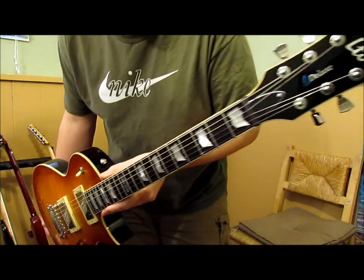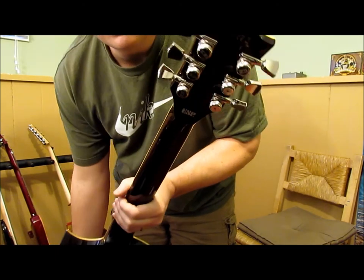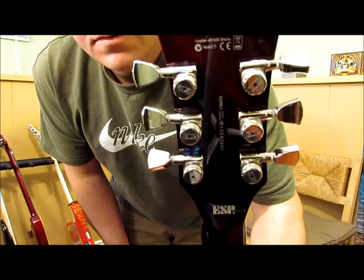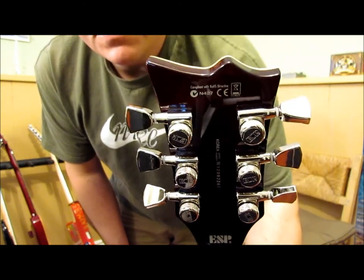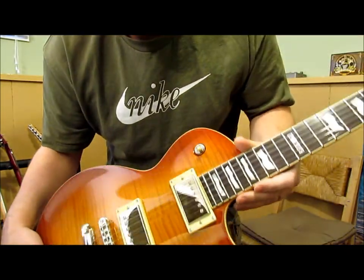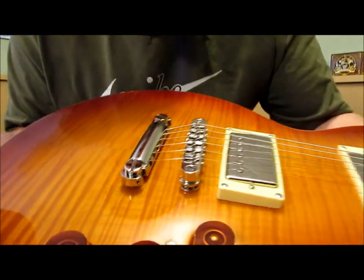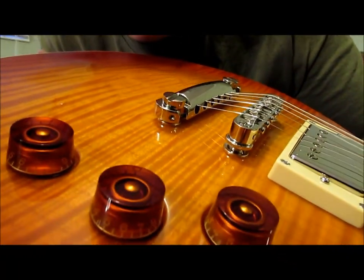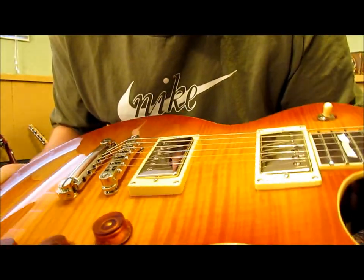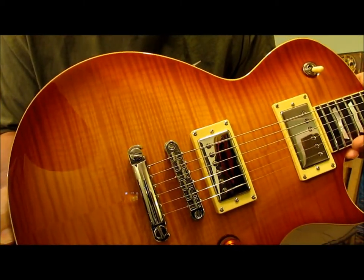The guitar's got a lot of good hardware on it, good parts. The tuners are locking tuners — there's little knurled locks in the back, which makes it nice for changing strings, especially with the fact that the bridge and hardtail piece are locked as well. There are Allen head set screws in both, so you lock them tight to the guitar body, basically limiting any possible vibration or movement that could occur.